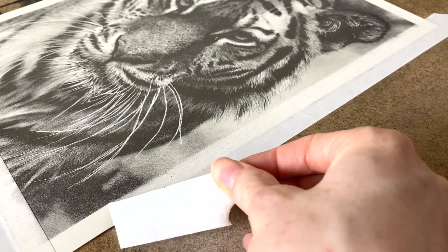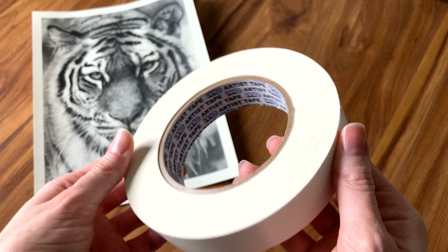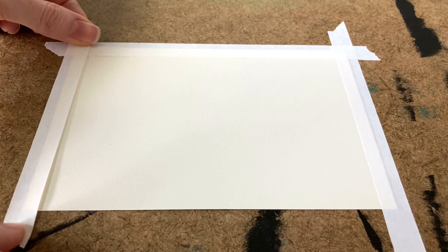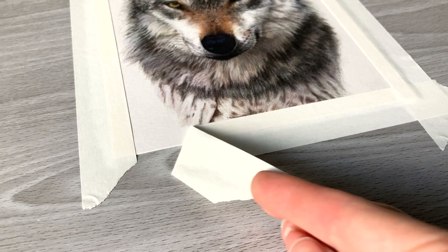Have you ever tried to remove tape from one of your drawings and it ripped off a bit of the top layer of paper? In this video I'm going to be sharing some tips about how you can lessen the likelihood of ripping the paper when removing tape, as well as show you exactly how you should and shouldn't remove tape from your drawings. Be sure to stick around to the end for a bonus tip. Let's get into it.